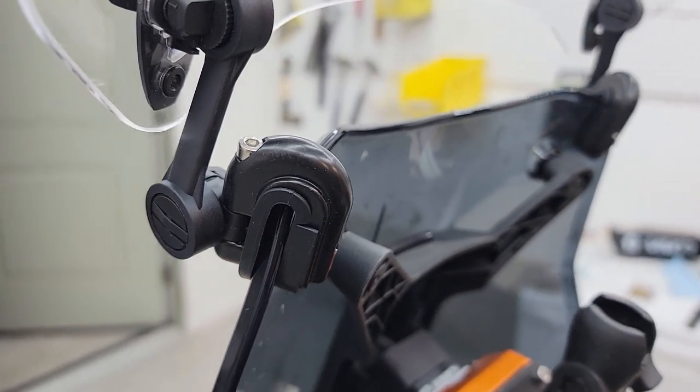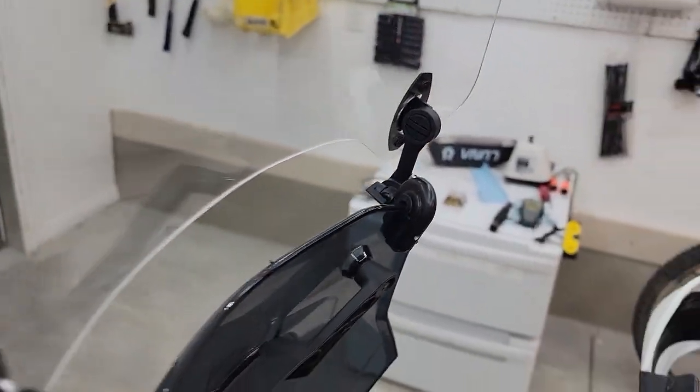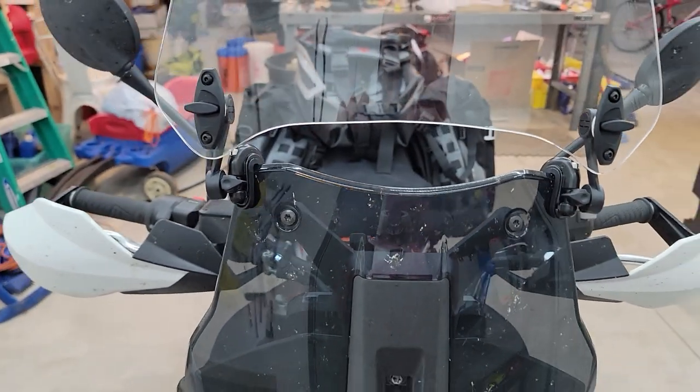I was able to finally get it on, but it just didn't feel that solid — you had to really angle these things in. Ended up making it kind of work, but I was worried that at full speed, 80 to 100 miles an hour, this thing was just going to fall apart and blow away.